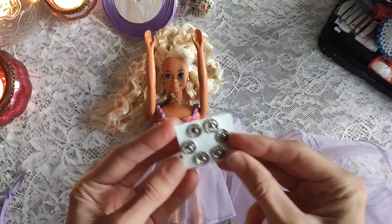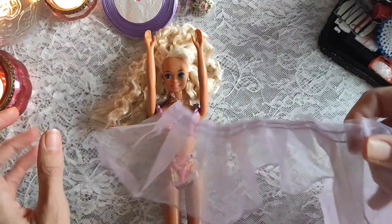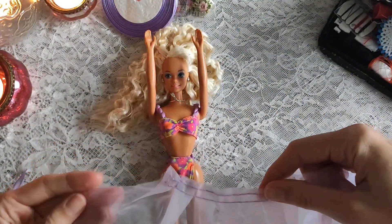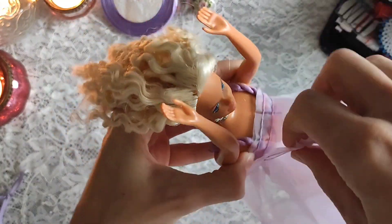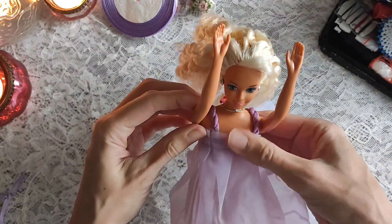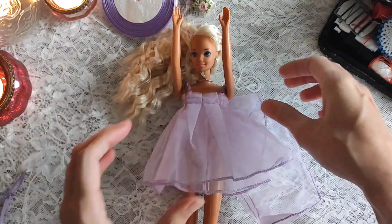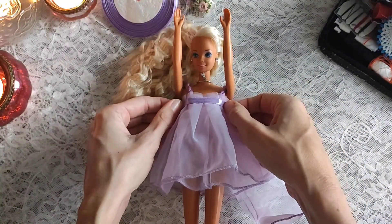I will be using one of these buttons here, but first I have to cut the fabric to the length I need. I don't want it to be completely transparent so I wrap it around her twice. I will also add something later so it looks a bit more finished.